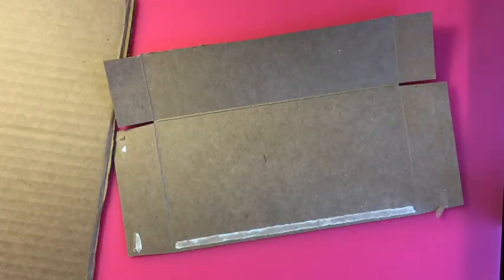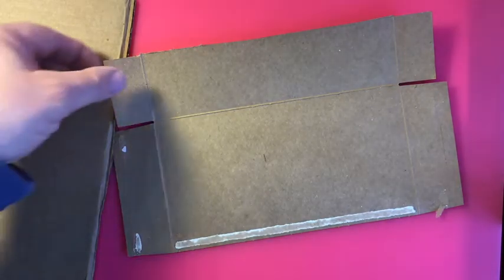An important component of all makerspaces seems to be cardboard — whether it be the thin food box style cardboard, which is very easy to get from donations, or corrugated cardboard, which is easiest to get from dumpster diving or Amazon boxes. I found a lot one time behind a shoe store — big boxes and small boxes.